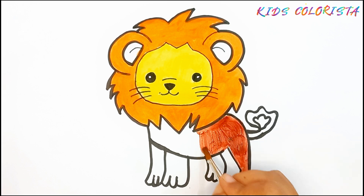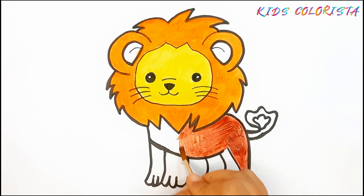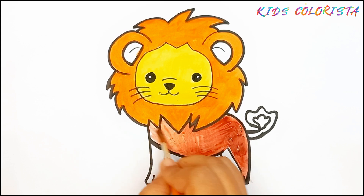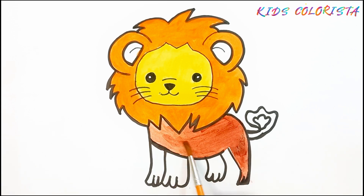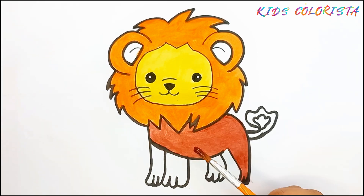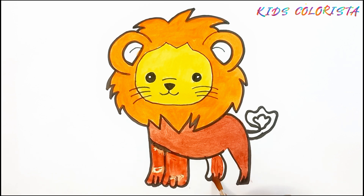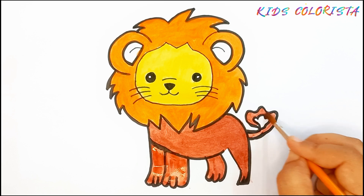Now using brown color. The green color, now using brown color, the yellow color, the white color, the green color. Thank you.